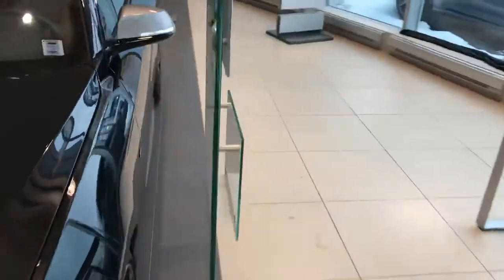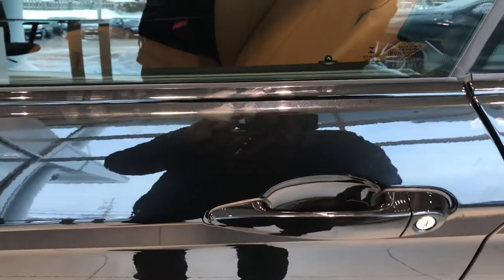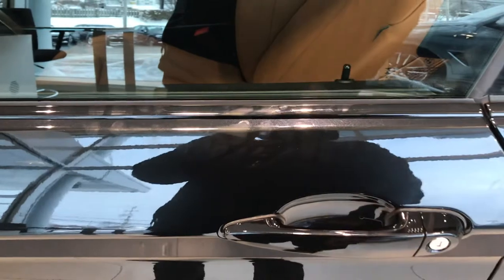Also, with what BMW calls comfort access, you can touch and lock the car, or stick your hand in and unlock the car.